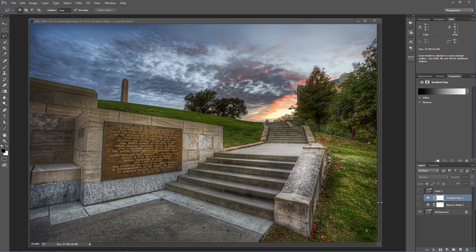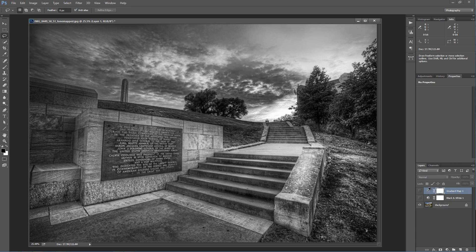The first that we know of is the black and white adjustment layer, which will give you something like this. Then there's the gradient map, which will give you something like this, and then there's a better way to do black and white. I'm going to show you that better way.